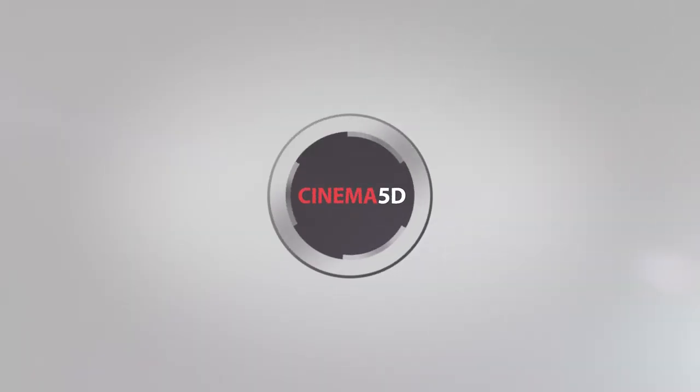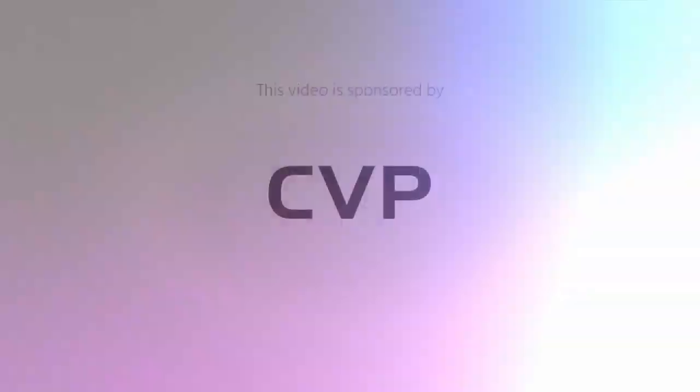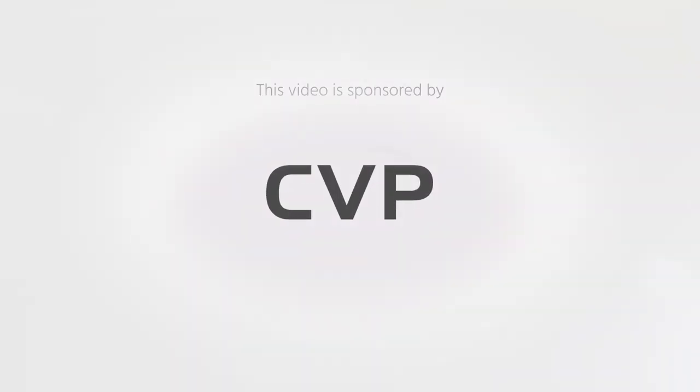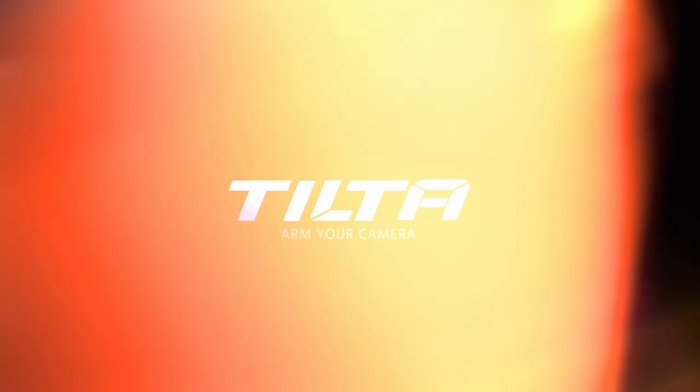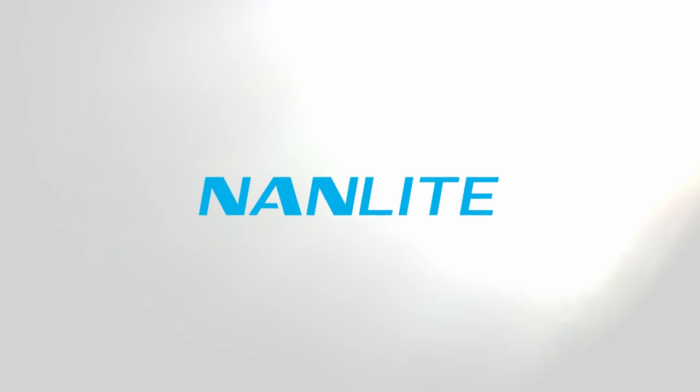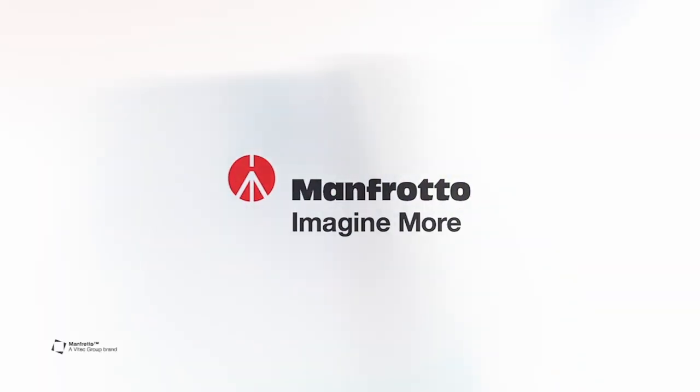The Cinema 5D Virtual Show is brought to you by B&H, the professional source for all your video needs. CVP, the leading specialist in creative cine, video and photo solutions. TILTA, arm your camera. NAMLIGHT, professional lighting solution. And Manfrotto, imagine more.